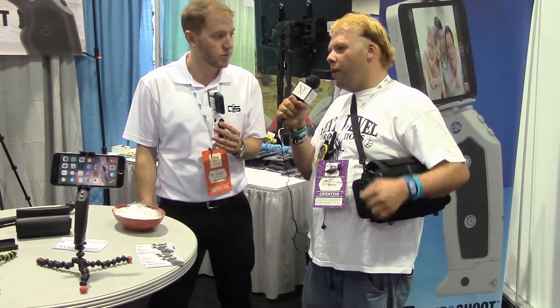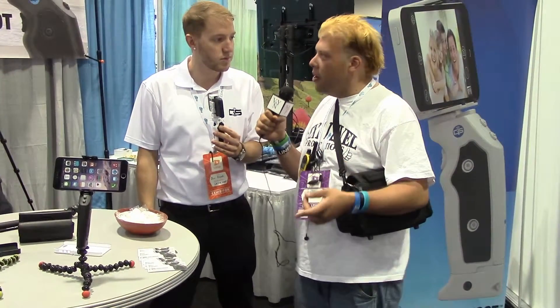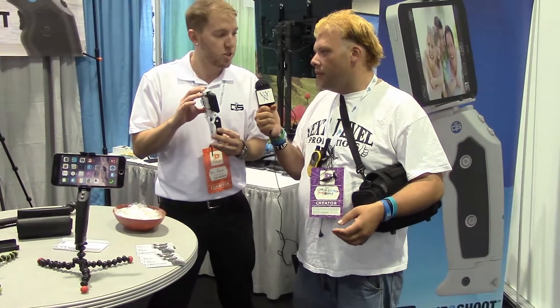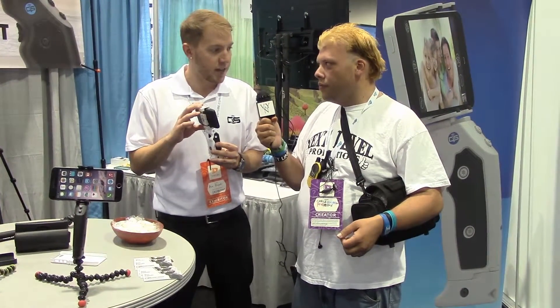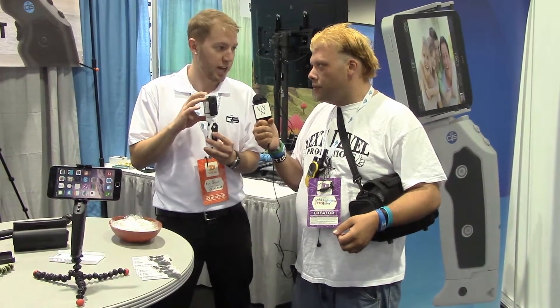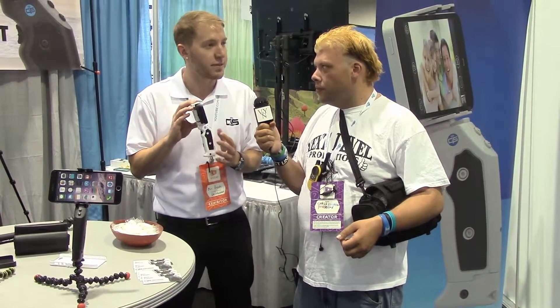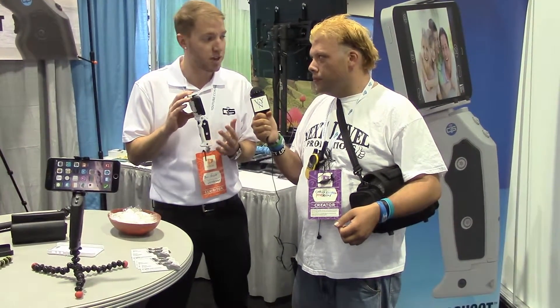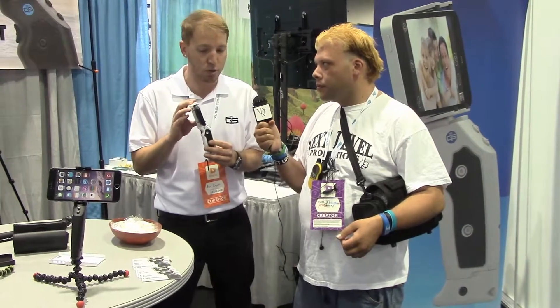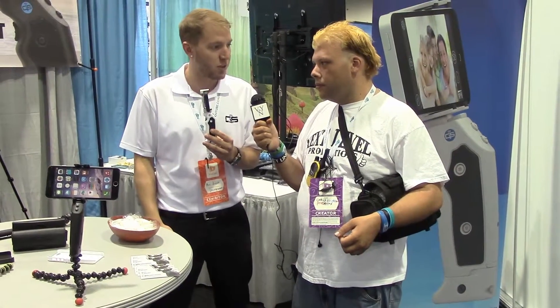Are you guys going to be making more for like cameras and such? Right now our software is iOS and Android. So any device that has Bluetooth 4.0 on Apple software or the Google Play network is compatible with it. In the future, if GoPro comes out with Bluetooth — they currently have Wi-Fi but not Bluetooth yet — this device will write a piece of code that will work for it.